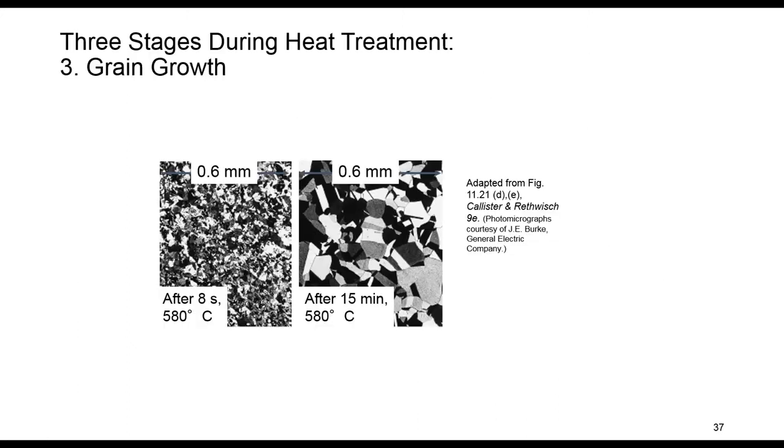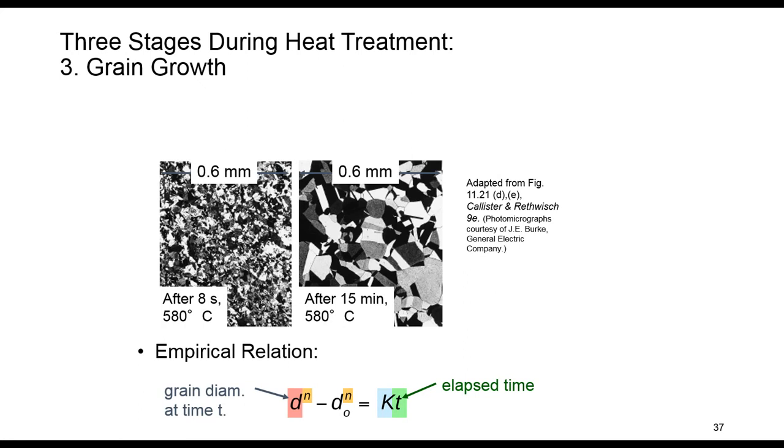The third step is grain growth. We are still in the heat treatment process and time is increasing. As time grows, the average grain size increases. Some of the tiny grains meet each other and form larger grains. Small grains actually shrink and ultimately disappear, while large grains continue to grow. The empirical relation between the change in grain size and elapsed time is shown here.